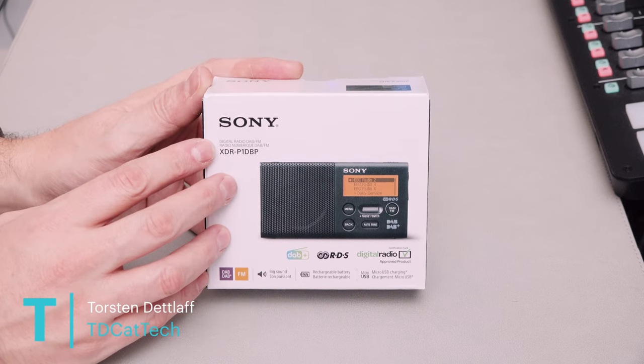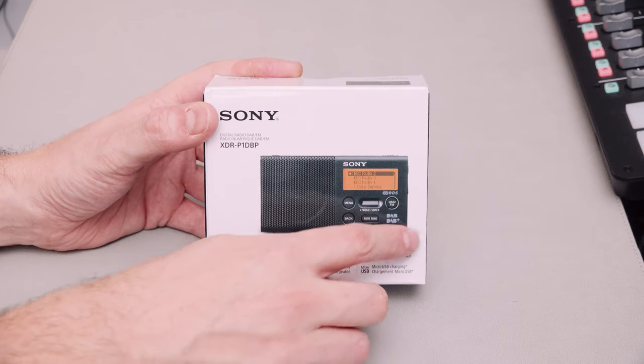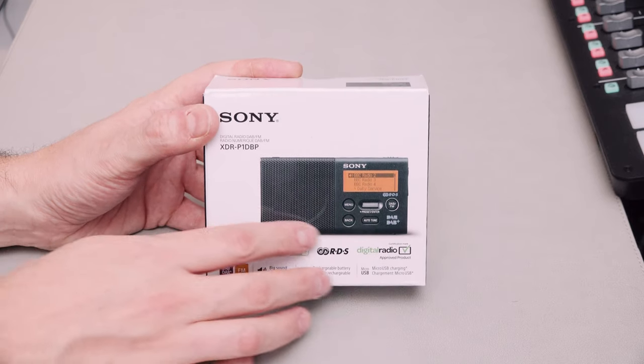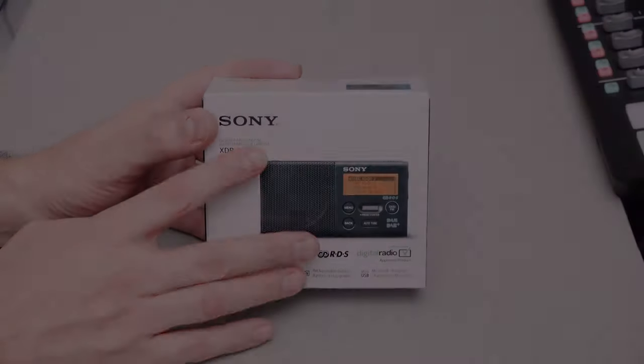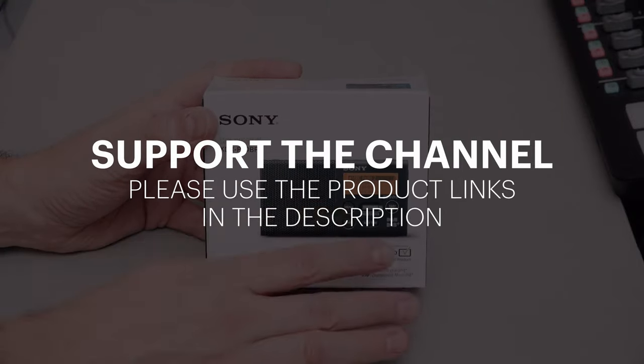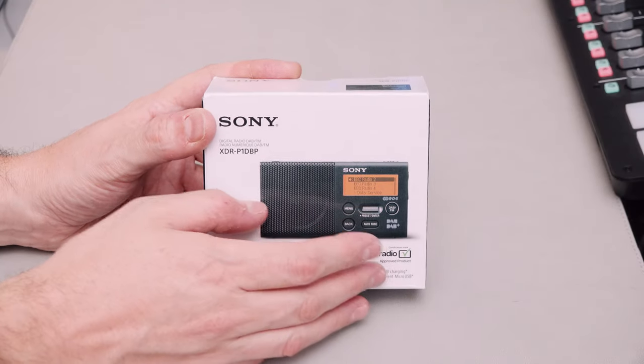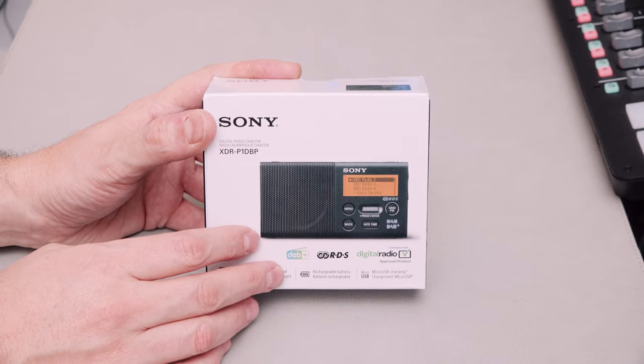I've looked at this a number of times on Amazon and on the Sony website, and there's just something about it that I think is so beautiful. It's just got this classic, almost like 90s Sony design to it. It's very, very simple, no clutter, no messing around. It just looks like it's just going to do the job you want it to do.